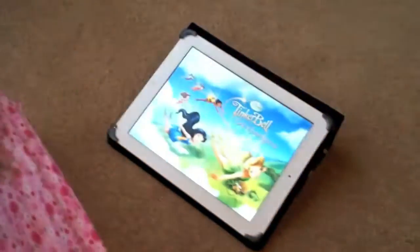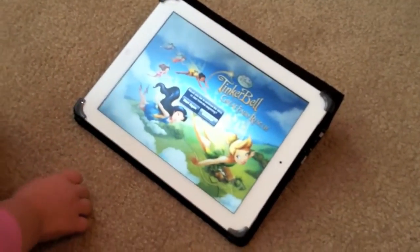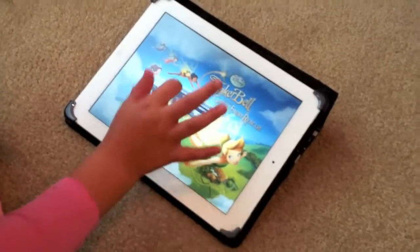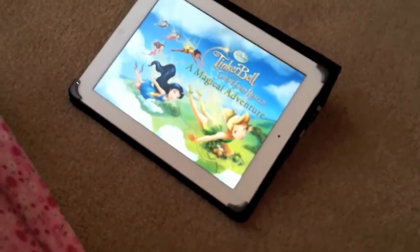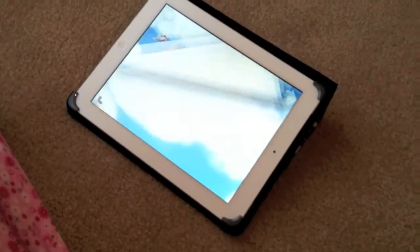We're going to hit start again because we're going to start from the beginning, and she knows how to do it. This is a book all about Tinkerbell and the Great Fairy Rescue.